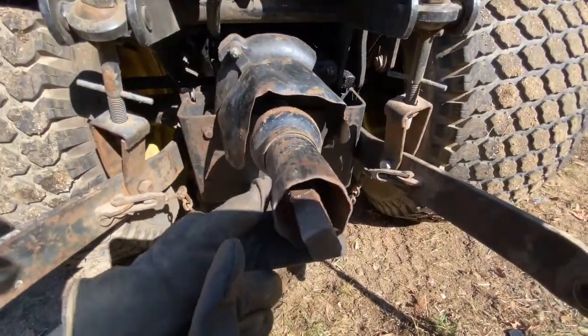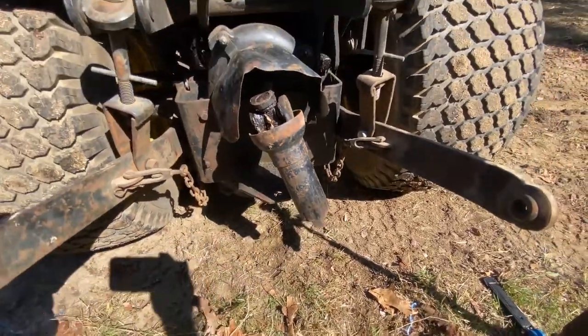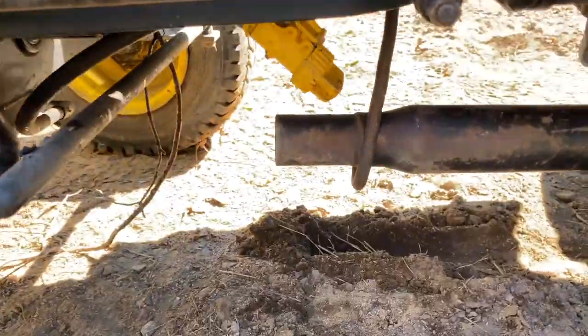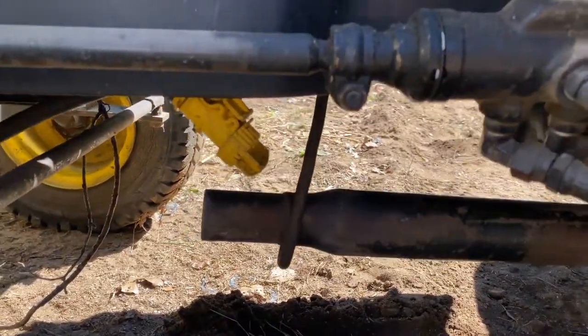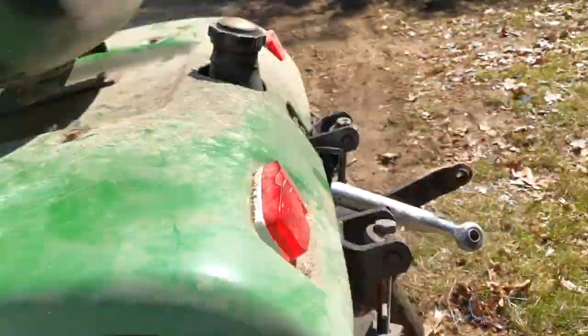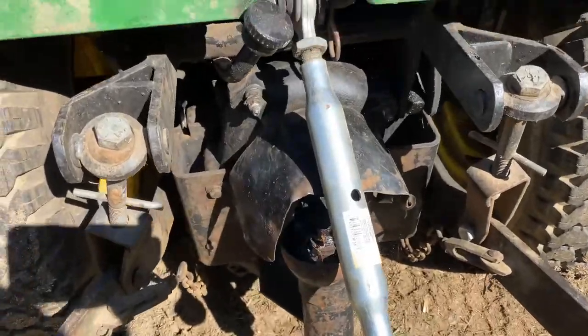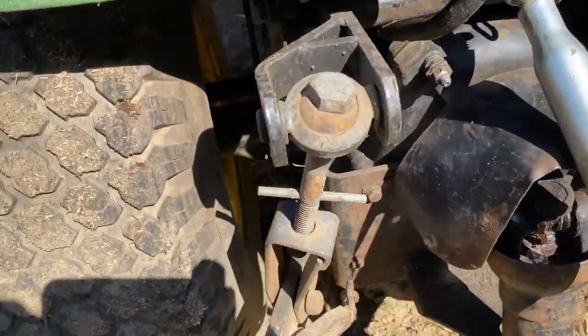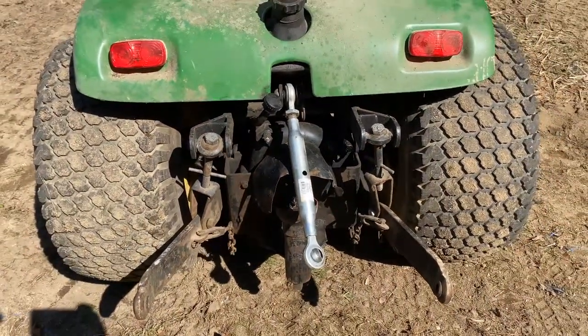And then this will hook up to the rototiller or whatever else you have going on back here. For us, it's going to be the rototiller. I got that hooked up temporarily so it's not dragging. And like I said, that's not going to spin — it has to be hooked to the motor. So that's just going to sit there. And of course, I got this back in place. We're just going to go ahead and head over to the rototiller and hook it up.